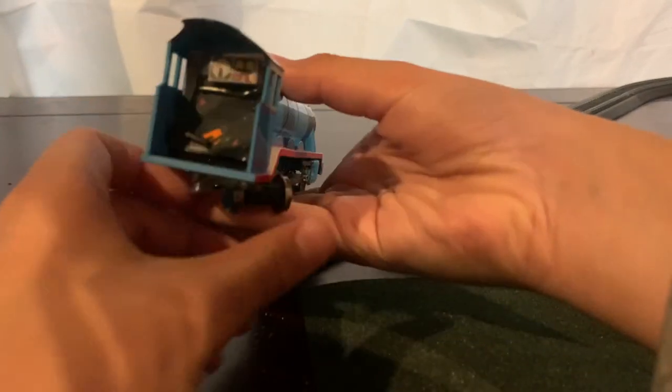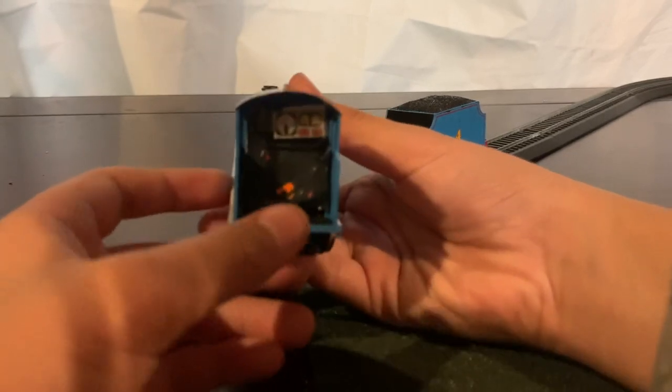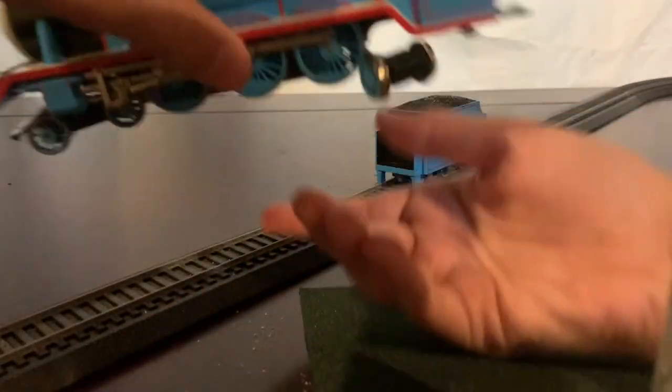On the back, I did some cab detailing. I did one before but it was made out of cardboard and it didn't look that great. But now I've redone it and I think it looks a lot better. That's basically just Gordon himself.